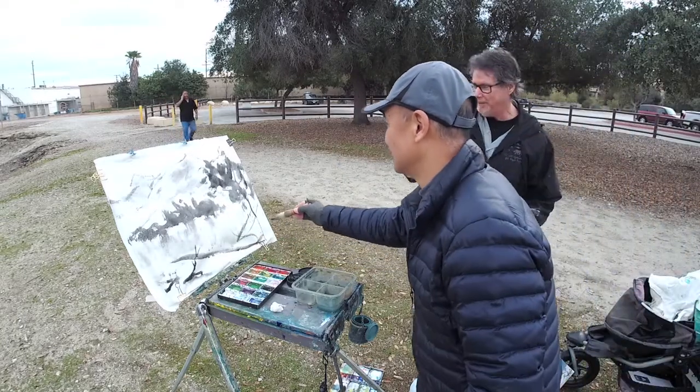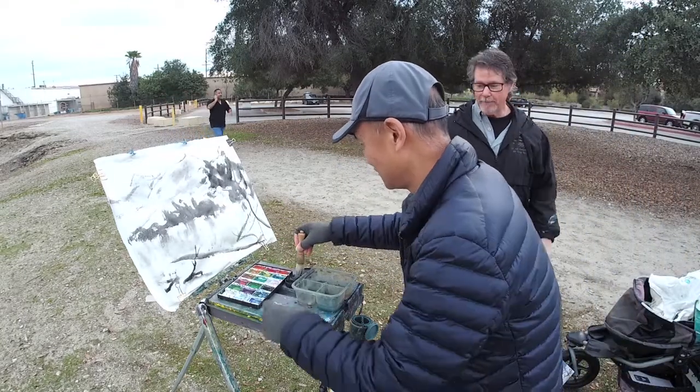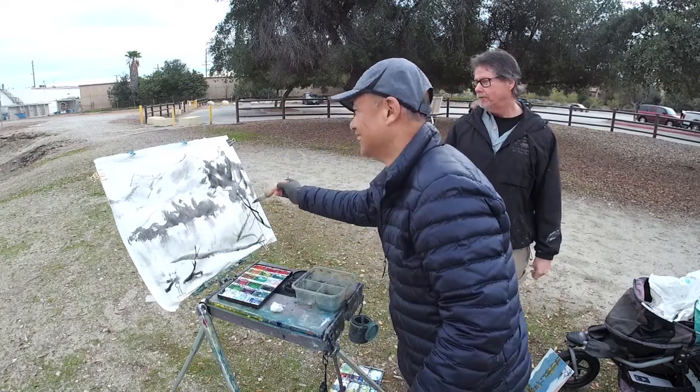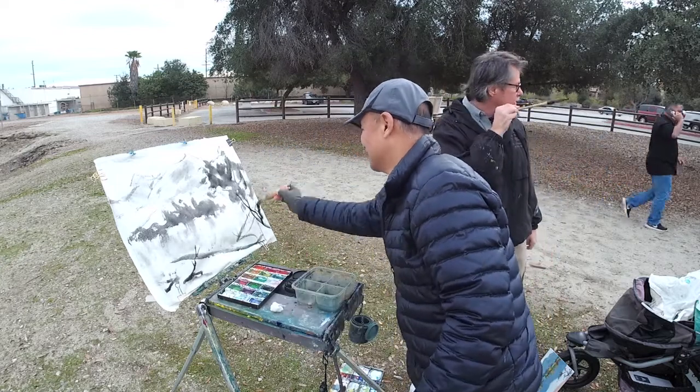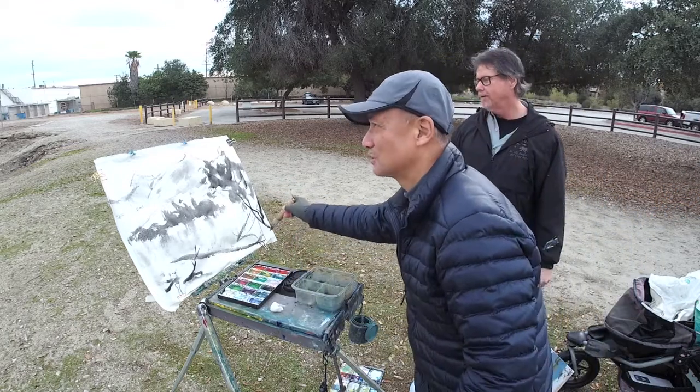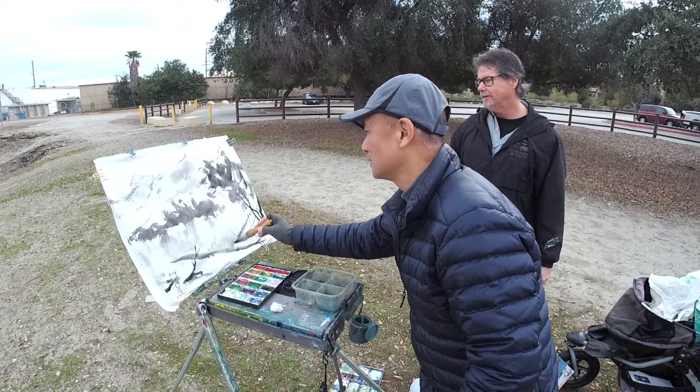Now we've got to stamp it. Hold on, I have my stamp in the car. I'm going to sign my name and do it in Chinese. Let me finish this tree — this tree trunk. Done.